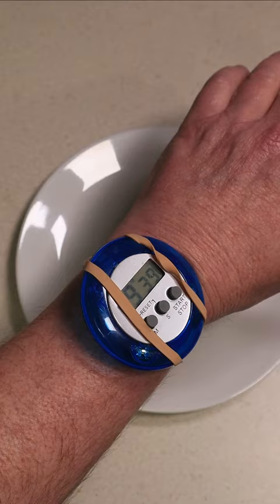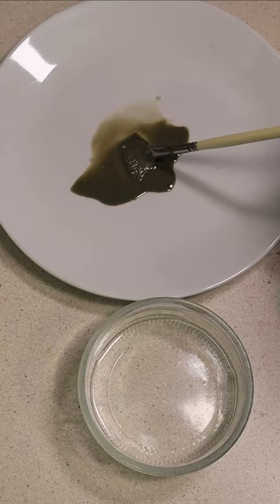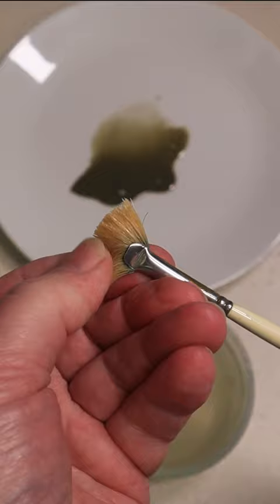Soap for nine minutes, 39 seconds, then rinse, dry thoroughly, and voila! My brush is almost as good as new.